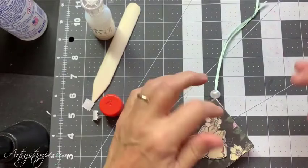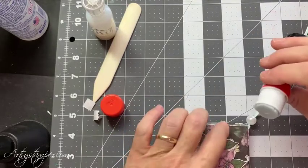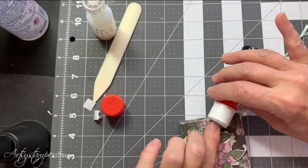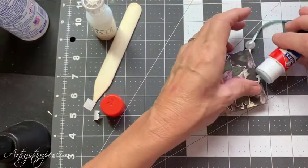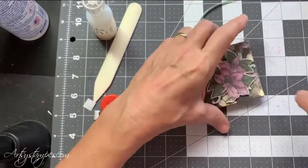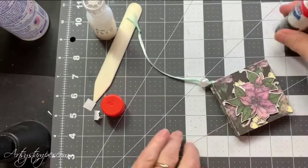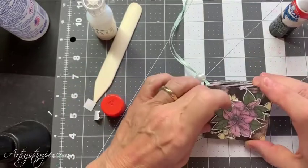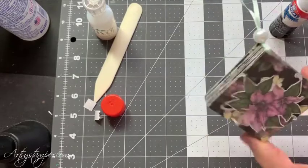Yeah, that needs to be glued because if it's not, it's going to fall off eventually, and I don't want that to happen — maybe this one too. Another thing you can do to strengthen something like that is put a little bit of glue or a little bit of glossy accents on the back and it'll strengthen it. Or you could just cover the whole thing with glossy accents — that's an idea. So here's the ornament.